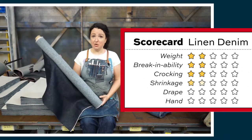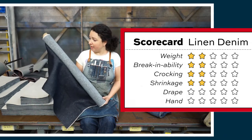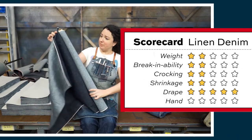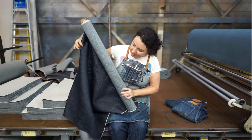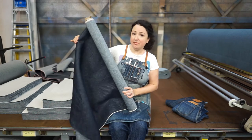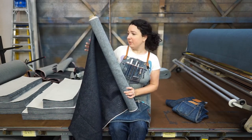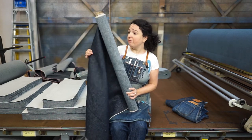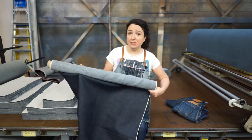For shrinkage, we gave it a two out of five — you can expect minimal shrinkage from this fabric. For drape, we gave this a five out of five. You're not going to find drape like this in really any other fabric. It's kind of that very iconic linen, silky drape — very luxurious. Whether it's at the beginning of the jean's life when it's still very structured, or once it's all broken in and soft, it's going to get even more buttery soft. It's a beautiful, supple drape.